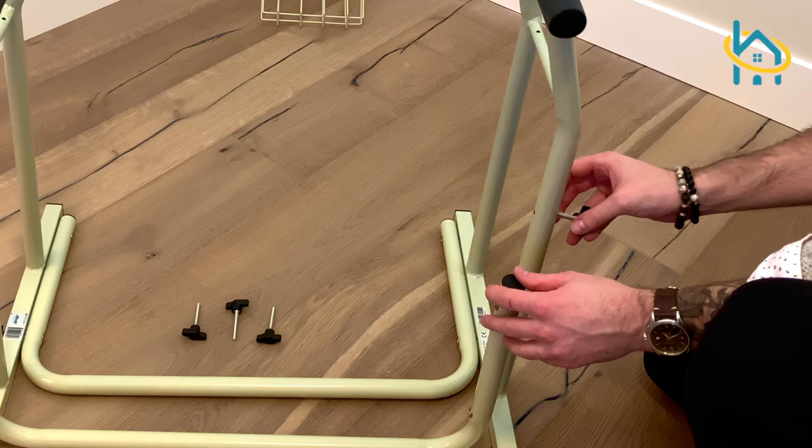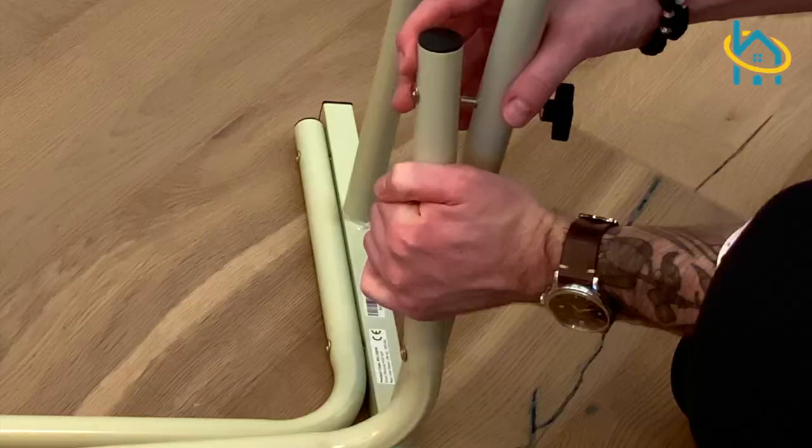Now install the U-shaped support frame and secure it with the included thumbscrews.